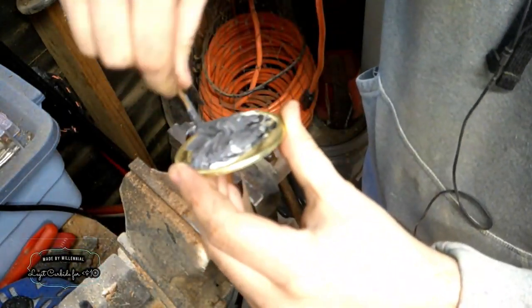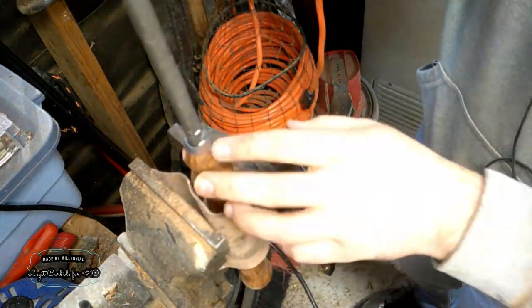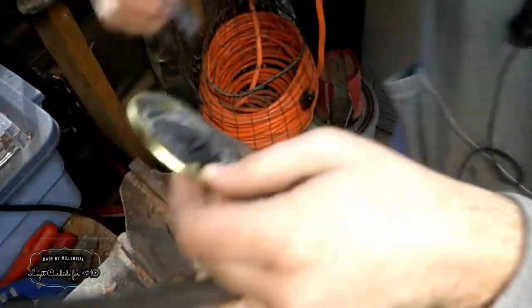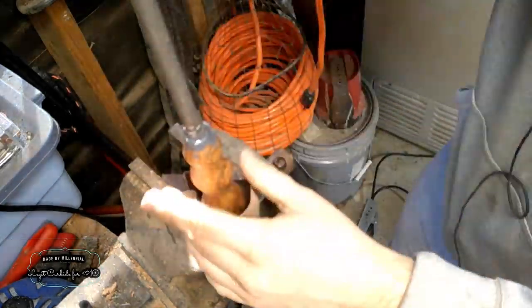To stick the tool inside the actual handle, I'm just using some basic two-part JB Weld epoxy. I'm trying to really set it in very well to hold it up. You really could just use any two-part epoxy — I like using JB Weld because I find that it holds really well.